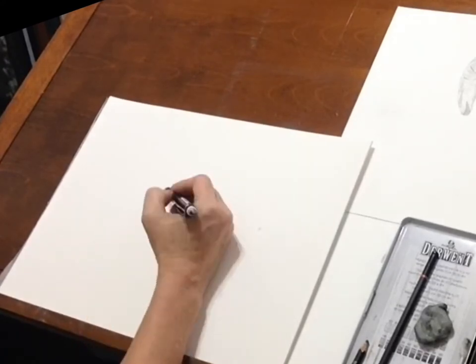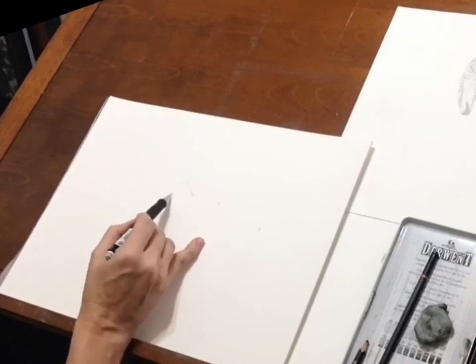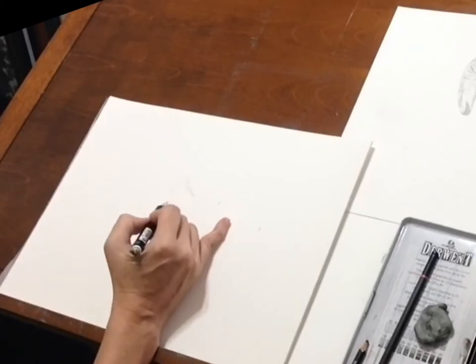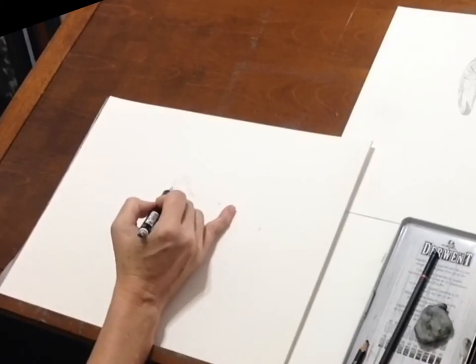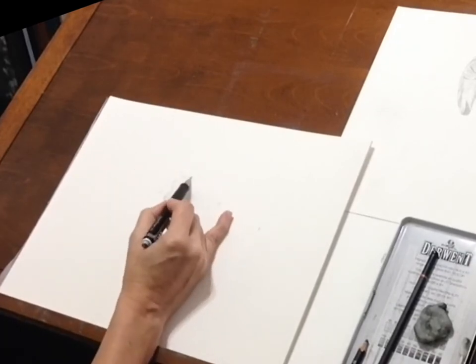Right here I am putting down tick marks — I'm basically measuring proportions and just putting little marks down, then connecting the lines to draw in basic shapes to get the form.